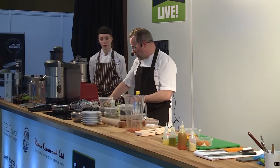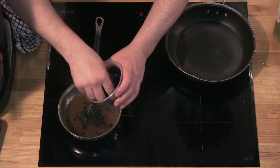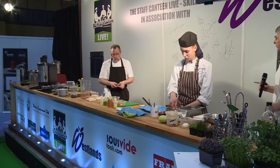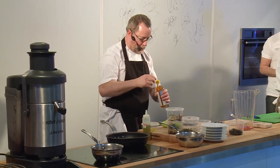I'm making a little dashi. I'll take just ice cold water. I've got wakame seaweed — soaks up a lot of the stock. I've got a little soy sauce, some bonito flakes, a little bit of lime juice. If you ever cook with mushrooms, lemon or lime is almost a must because it just brings out the natural flavour.